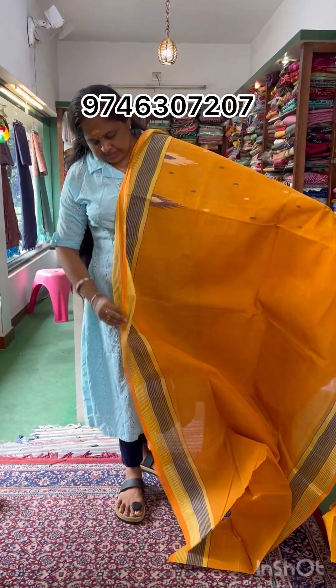This is a navy blue blouse. There is a temple design with threadwork. This is the size of a navy blue blouse.